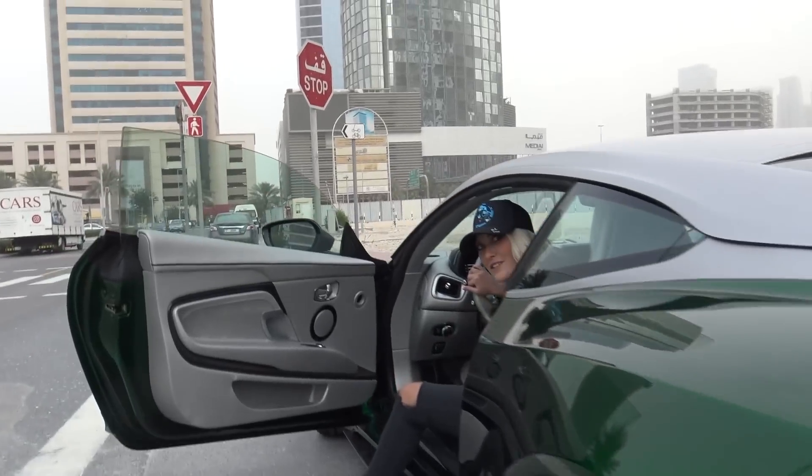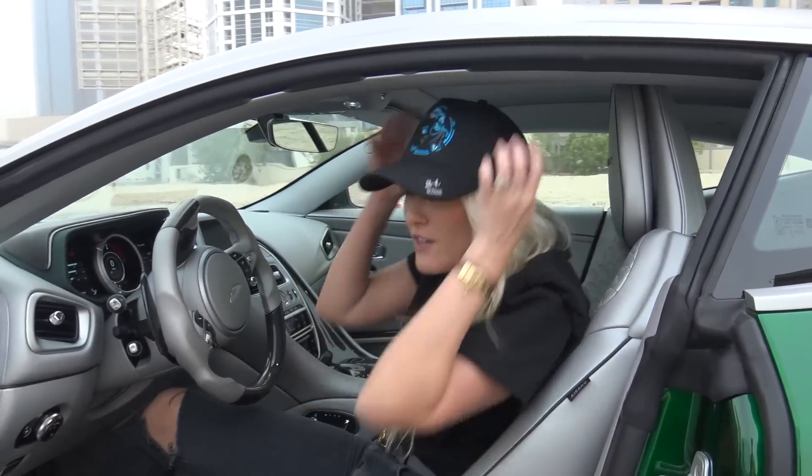They've completely changed the exhaust and added extra air intakes, which has contributed to an extra 100 horsepower. So the original DB11 has around 600 horsepower — this has around 700. Because of that new exhaust you're actually going to hear more from the back as well. Should we just give it a bit of a rev?